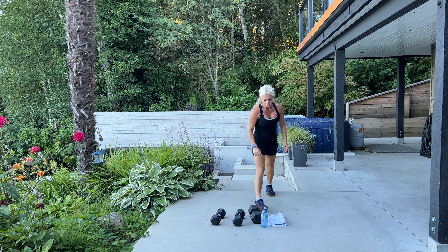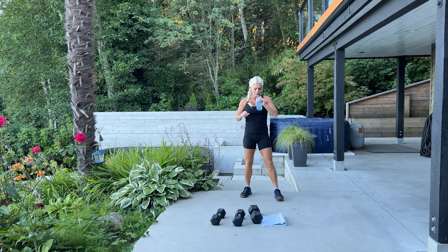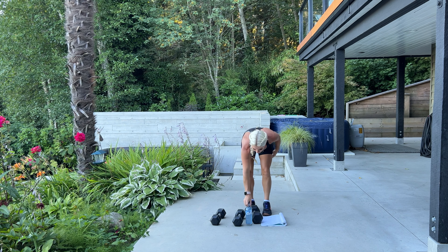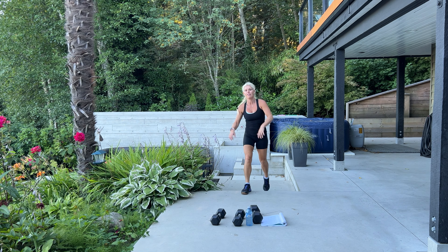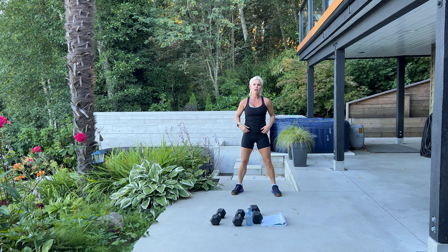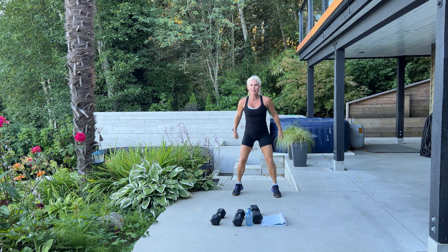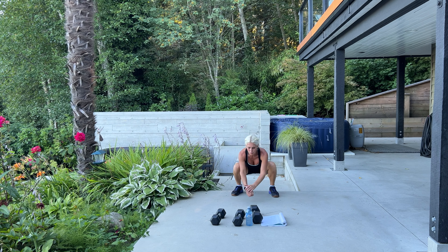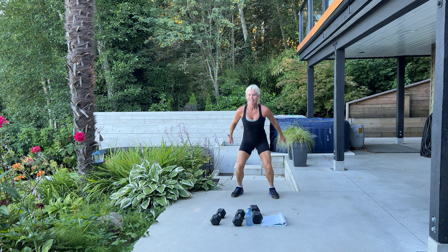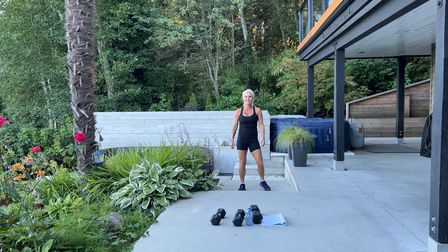We have two more sets of 10. Another thing you can do is jump squats — if you're struggling or don't have stairs or a step, you can do a basic jump squat. Here we go — down and jump, 10, bend your knees. Try and get your feet right up off the floor — for 5, 4, come on you can do it, 3, 2, 1. Feeling that burn — me too!